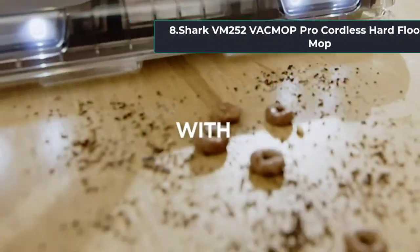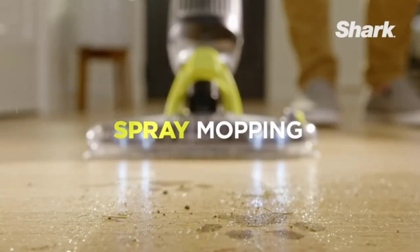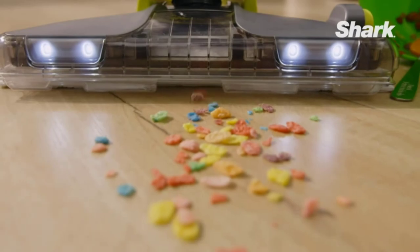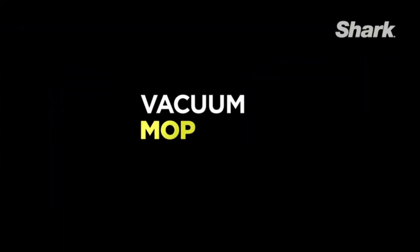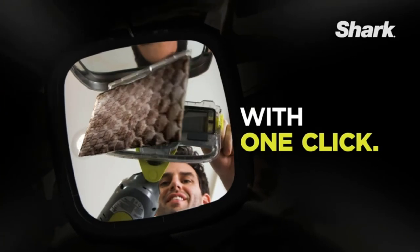At number eight: the Shark VM252 VacMop Pro cordless hard floor vacuum mop. The Shark Pro vacuum mop combo features powerful suction, a spray mopping system, and a pad release button for no-touch disposal of dirty cleaning pads. When tackling both wet messes and dry debris on hard floors, the wide spray design guarantees more coverage with every push of the spray mopping button. The machine's LED headlights illuminate hidden debris in crevices and cracks, while the swivel feature tackles every corner.